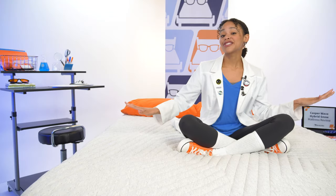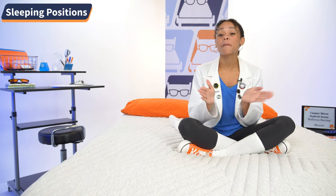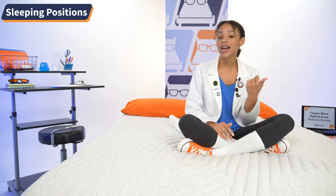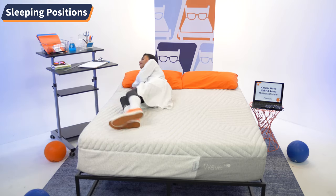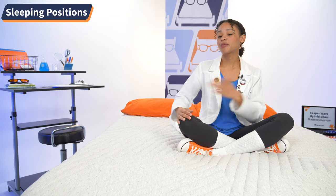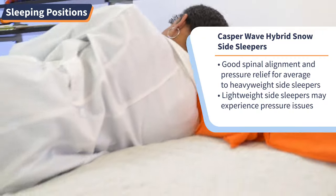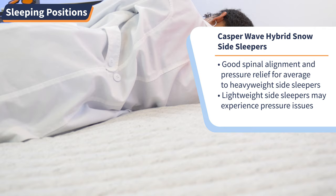If you've been zoning out for the rest of the review, now is the time to pay rapt attention because sleeping position matters. A bed is going to perform differently based on your sleep position and body type, so think about whether you spend the majority of the night on your side, back, or stomach. Side sleepers make up the majority of the population — all they need is a mattress that relieves pressure from the hips and shoulders and keeps the spine aligned. The snow mattress keeps the spine aligned really nicely and relieves pressure really well for the average to heavyweight side sleeper.